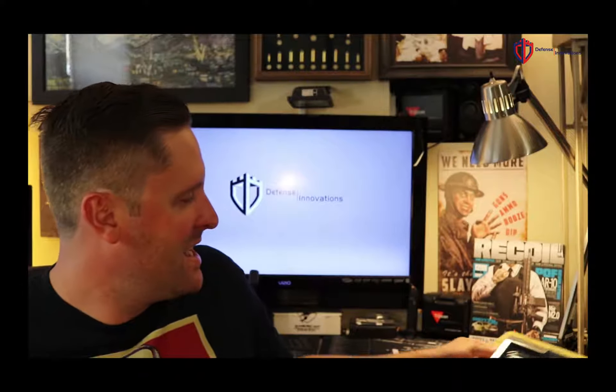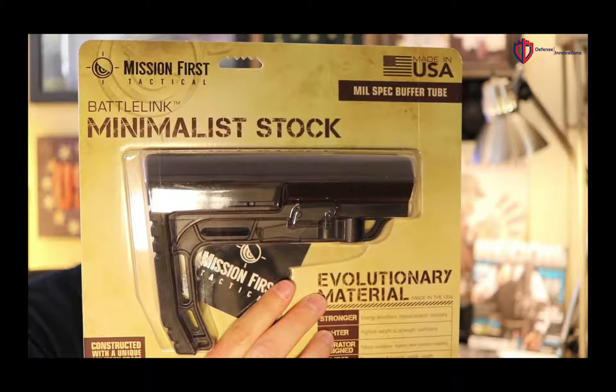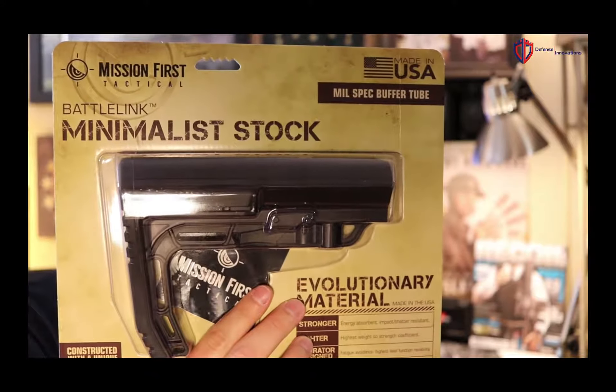There's the MFT minimalist stock, which is pretty cool. I'm really picky about stocks — back in the day Magpul was kind of the only option, so I was always using the ACS or CTR. But this minimalist stock from MFT is pretty sweet. It's lightweight, extremely rigid, and easy to deploy, coming in at six ounces. For those getting into an AR build and looking for a lighter weight option, that's a great choice. All the equipment in here is from Mission First Tactical — this is their BATTLELINK Minimalist stock, and it does run on a mil-spec buffer tube.